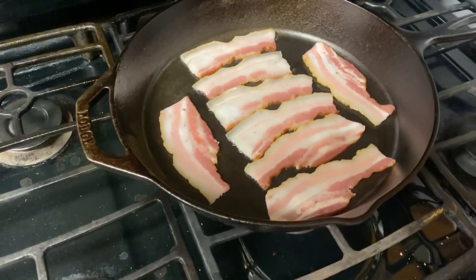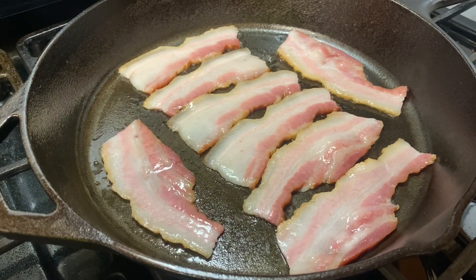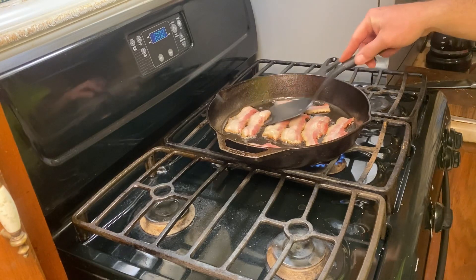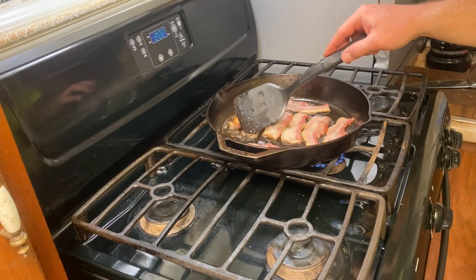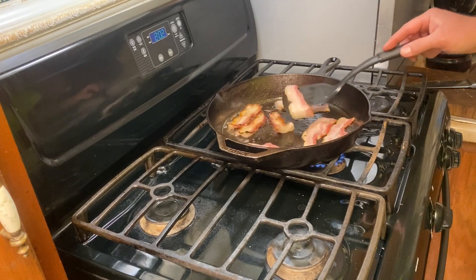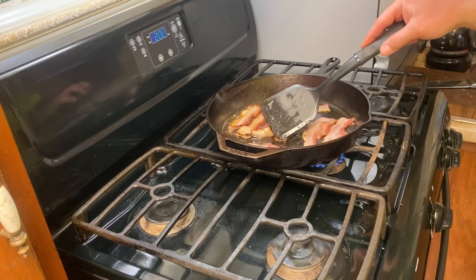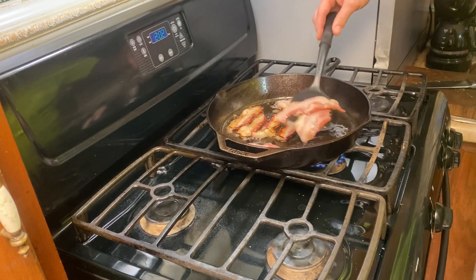I got the bacon sizzling and the coffee brewing - today's gonna be a good day. Let's see if I can flip this without making it all curly. I'm using this skillet instead of the griddle like I normally would because I'm going to be making chili later and I'm going to brown the meat in this bacon grease - that eliminates the step of filtering the bacon grease and then using it again. I'll probably dice up a little bacon and cook the burger that way.